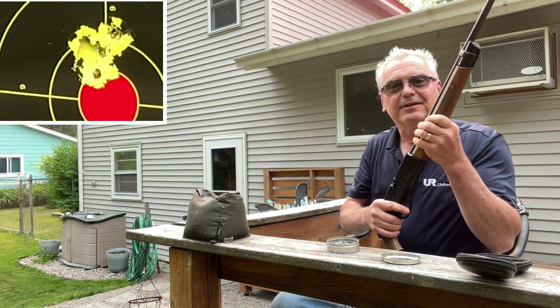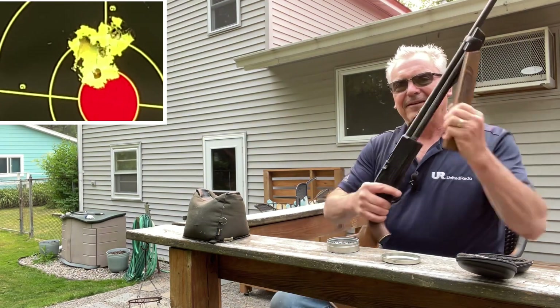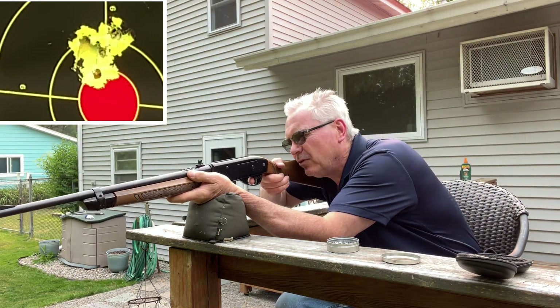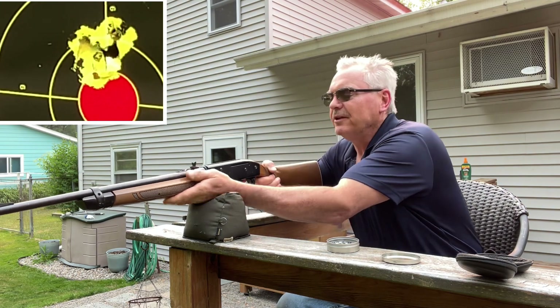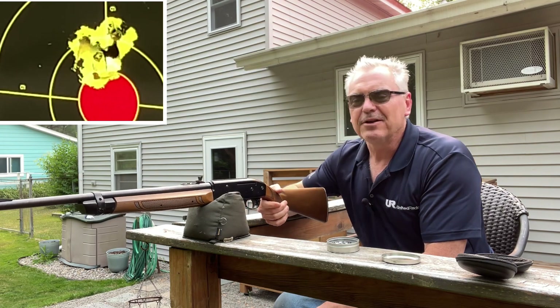I was not expecting it to group like that with open sights. Looks like about the same size group as the Diana — but that's pretty cool, I'll take it.